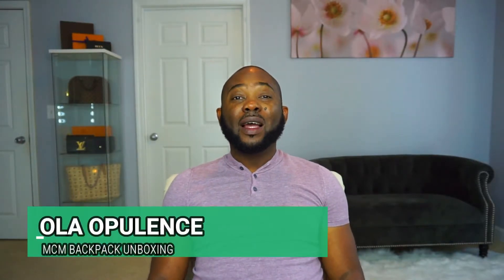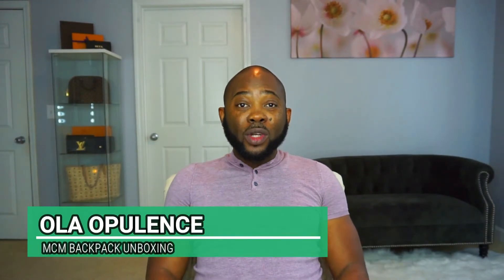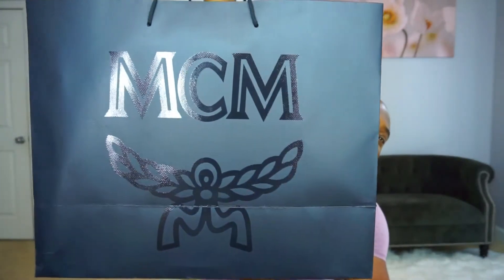Hi guys, welcome back to my channel. I've got another quick unboxing for you today, so without further ado let's just get into the unboxing. As you can see, you can see the MCM right there on the bag.